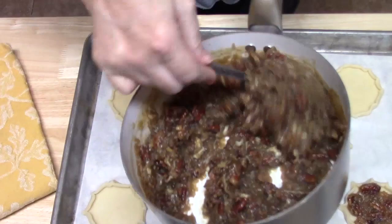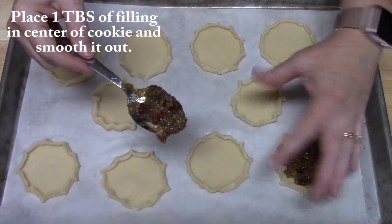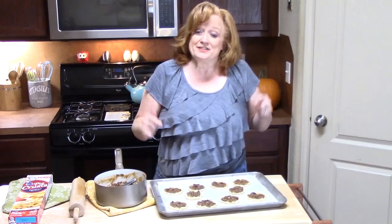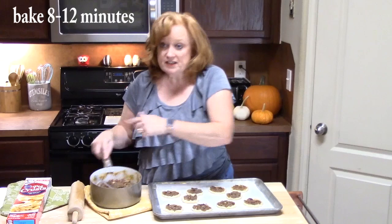Now I am taking my filling — as you can see it is a good consistency, just like pudding. I am taking a tablespoon of it — not too much because you don't want it to go over the edges of your pie cookie — and then just flatten it down in there. These are ready for the oven — eight minutes. While they are cooking, I am going to start my second pie crust for the cookies, because that will finish off the mixture.